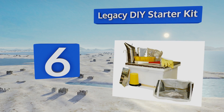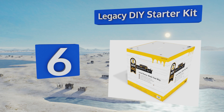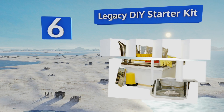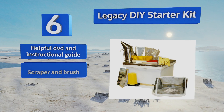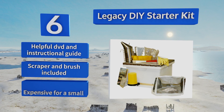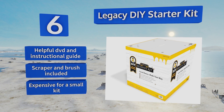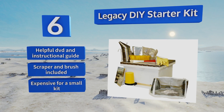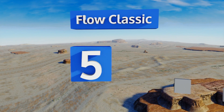At number six, the best thing about the Legacy DIY Starter Kit, aside from the honey it helps you produce, is the fact that it's not all that DIY — it arrives 100% assembled and ready for you to start using. If you do need help, they've got a support hotline available on weekdays. It includes a helpful DVD and instructional guide along with a scraper and brush. However, it is expensive for a small kit.